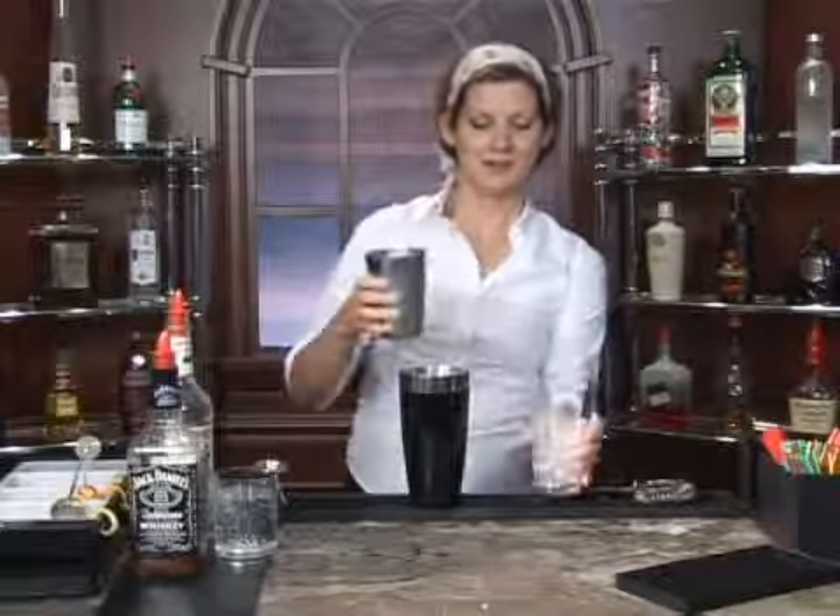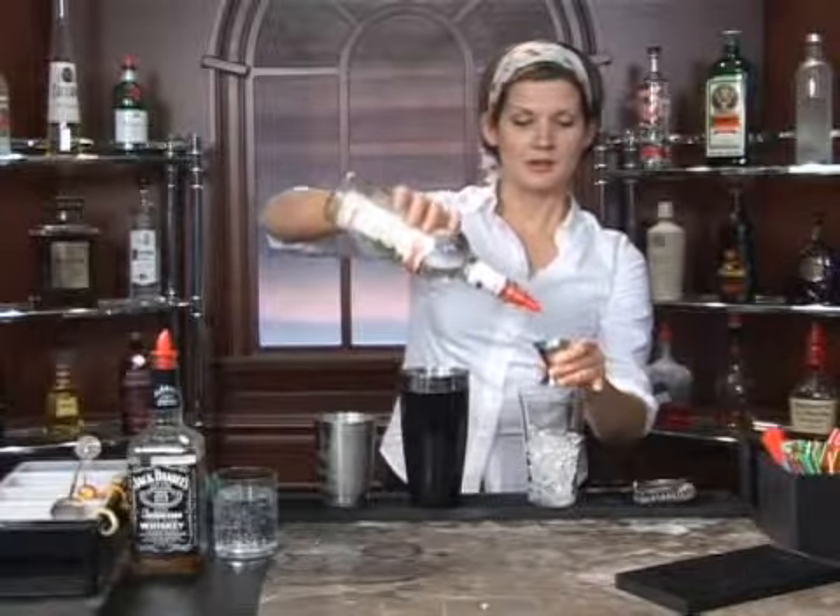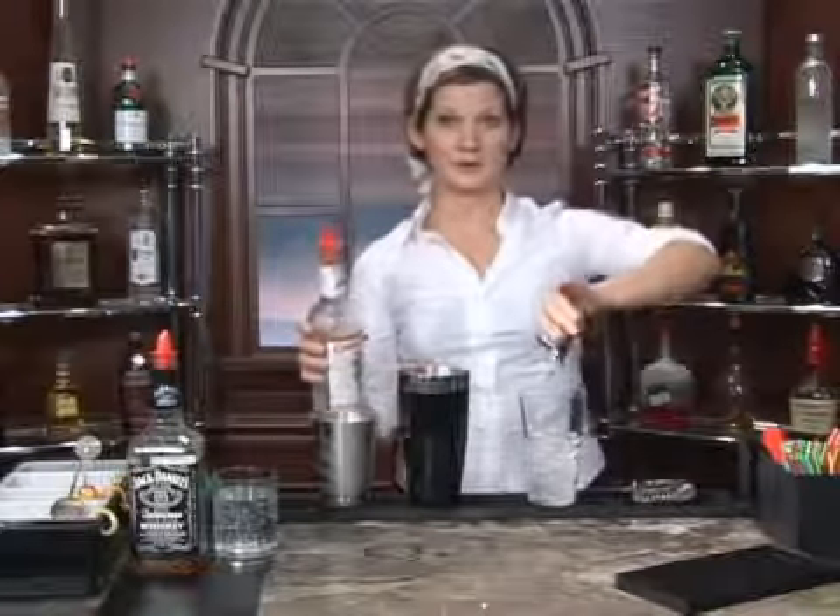I'm going to show you how to make a drink called a Zoot. We're going to start off with our ice, pour that into your glass, just about halfway. Then we're going to add to that one ounce of gin. Any brand will do, so just pick your favorite.